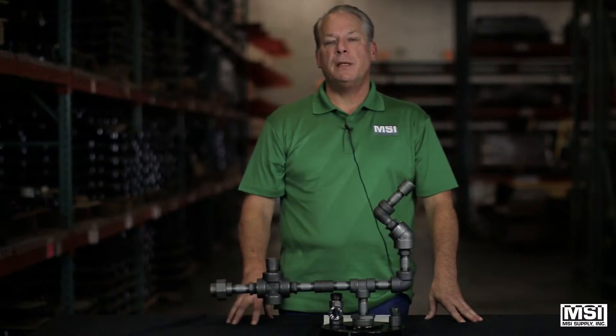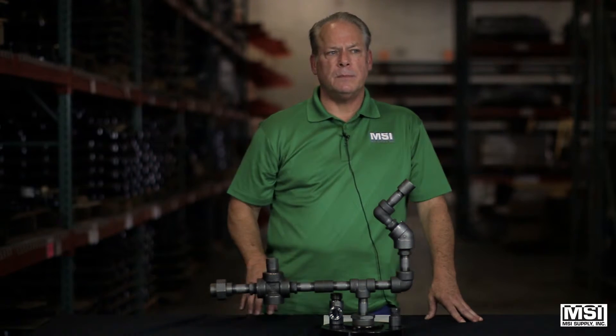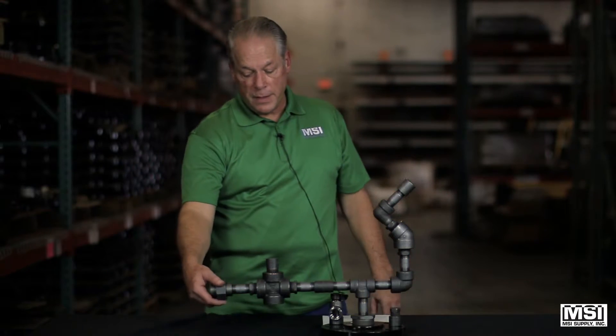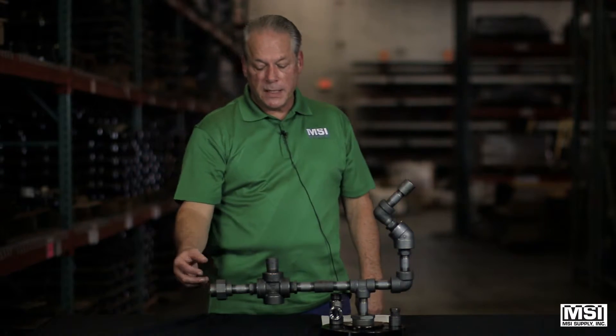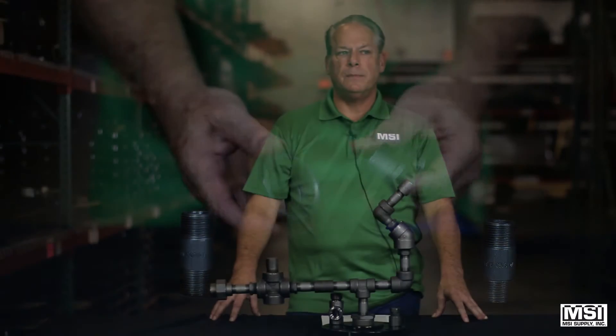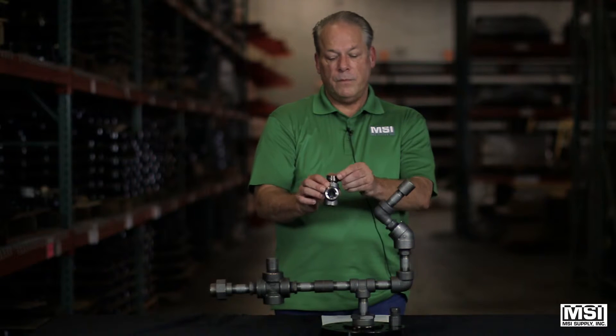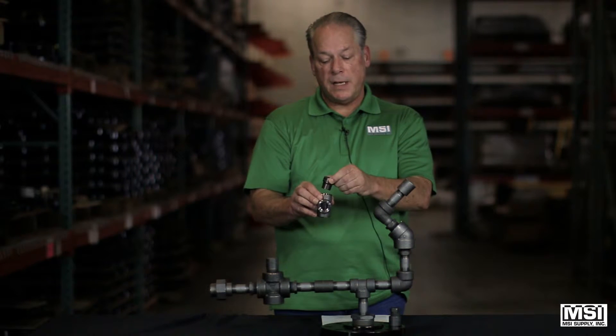Reducing bushings, being threaded or socket weld, allow for pipe size change in the system. Unions, as you see here, are used for easy connection and disconnection of the piping system. Reducing bushings and inserts allow the same piping size change.